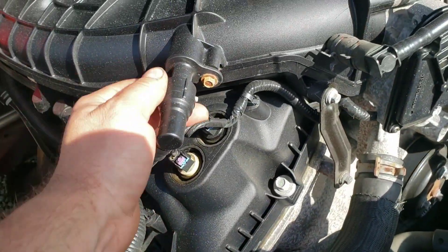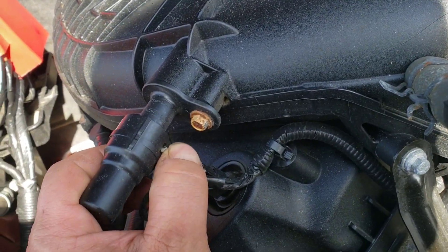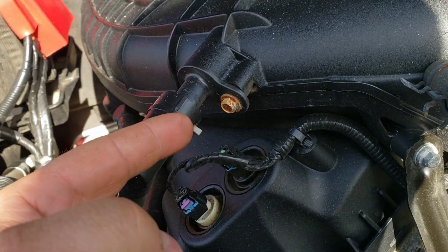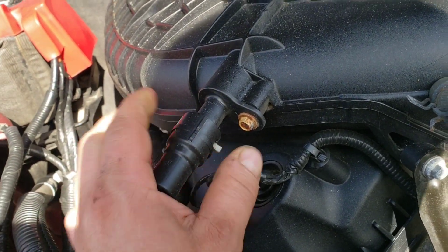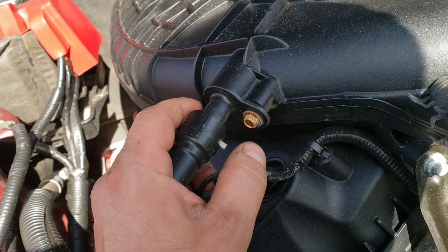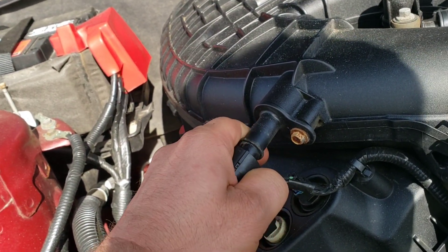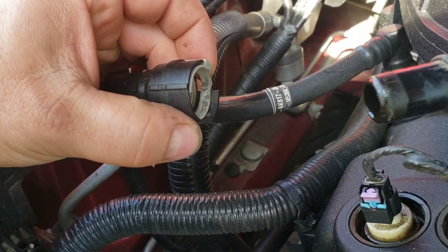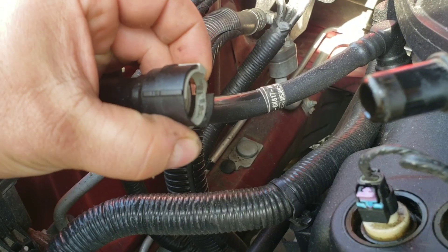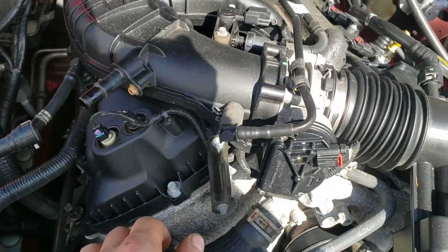These little clips here — the way they work is you push this tab down, there's a little plastic ring that loops over top of another plastic ring, and when you push the tab down it makes it expand. So you push the tab down and then carefully wiggle it off. You press it like that and the whole thing expands so it'll come off.